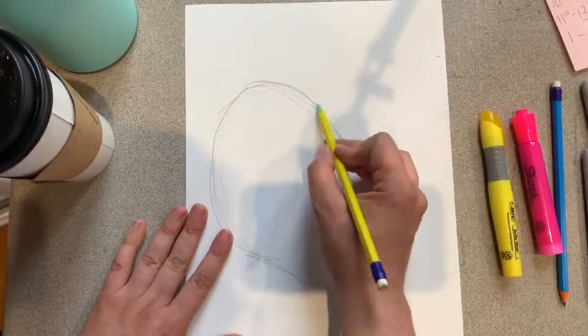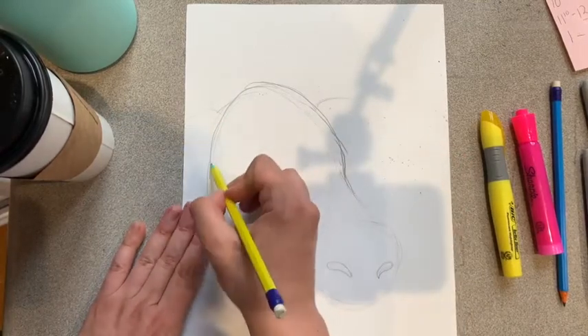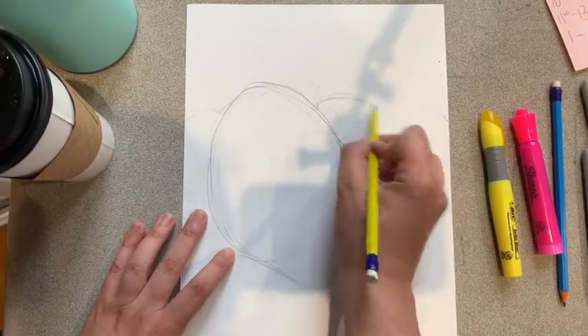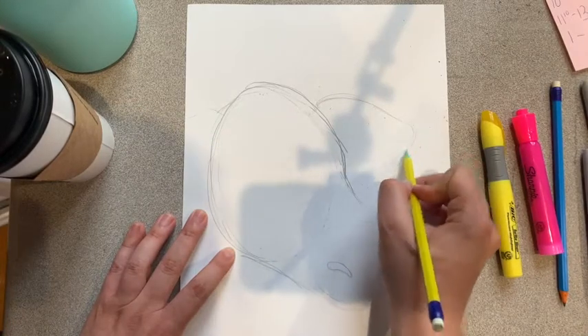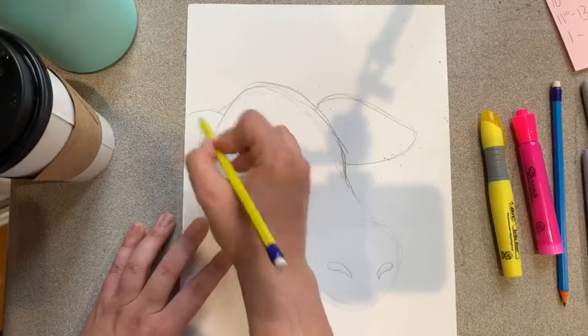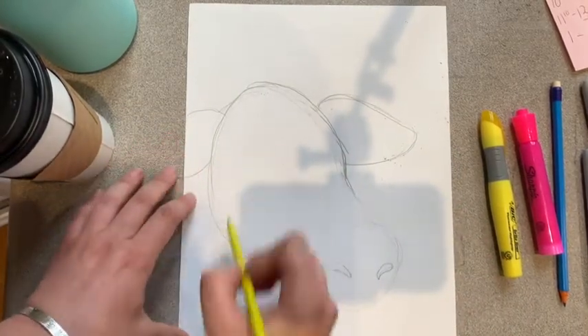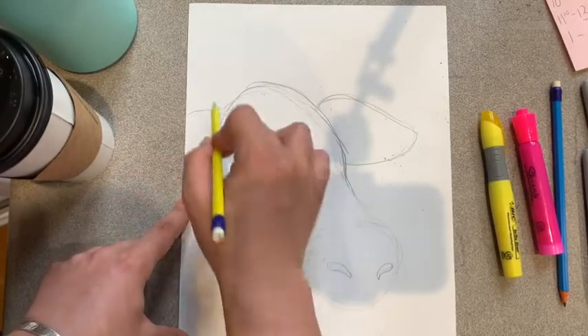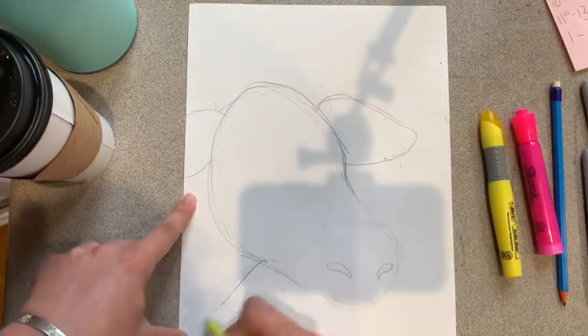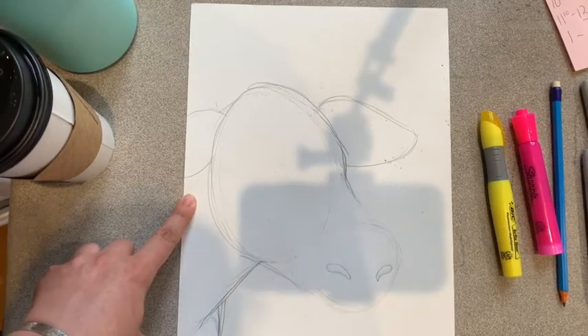Next up, we're going to give our cow some really big ears — one really big ear and one that goes off the page. Now we're going to give our cow a neck. So we're not going to see the top of his neck, and we're going to see the bottom of his — the start of his leg.